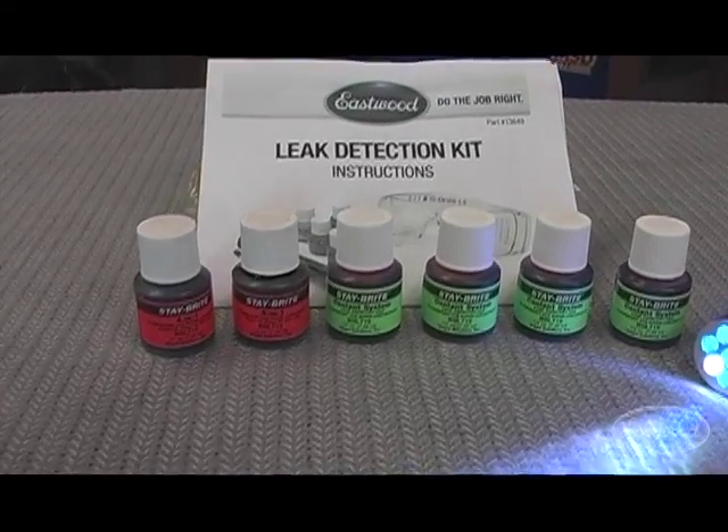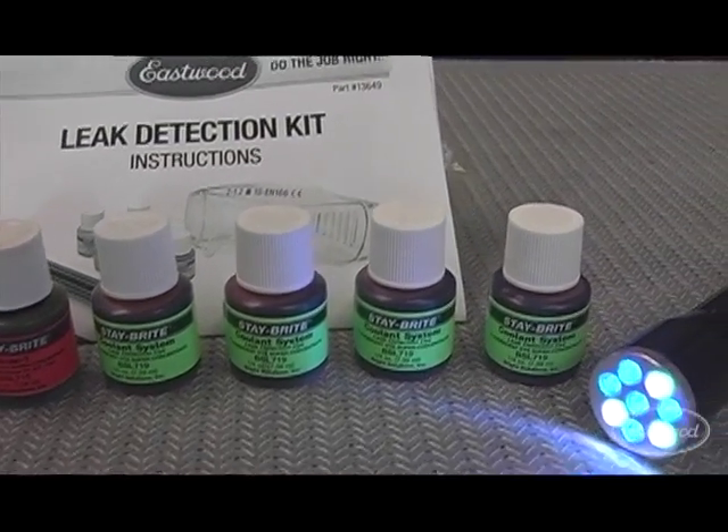So if you've got a vehicle with any type of leak, you need this system. Click the buy now button to get your kit today.